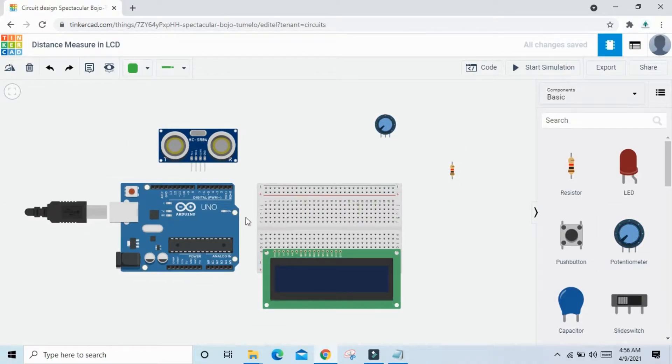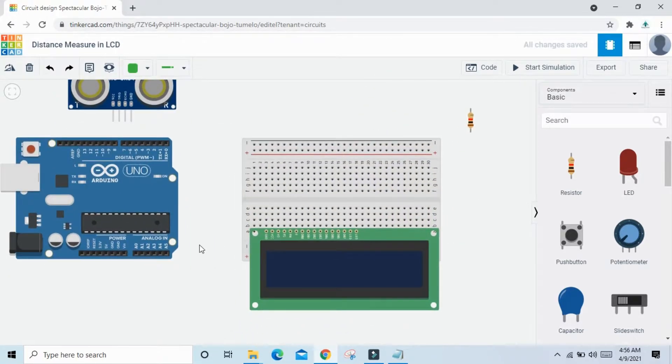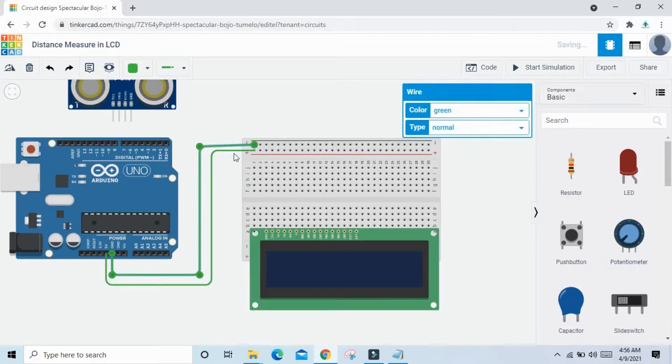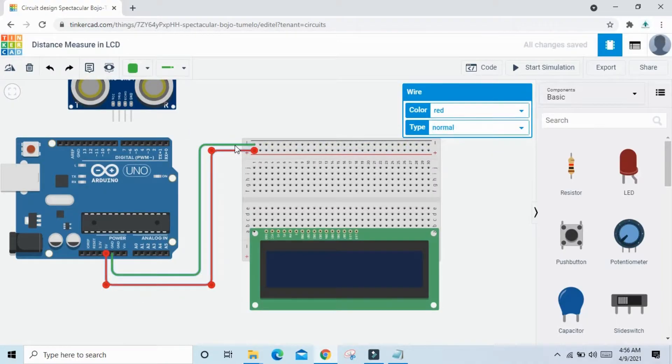Now start connecting the circuit. First, connect VCC from the Arduino to the breadboard. Then connect ground to the breadboard, and change the wire color to black.